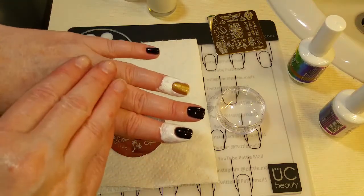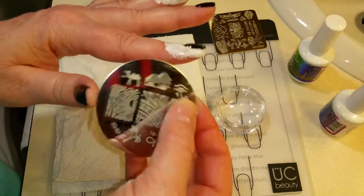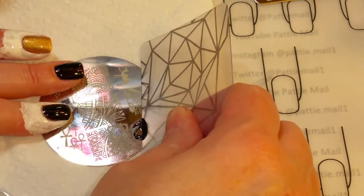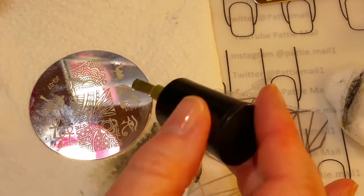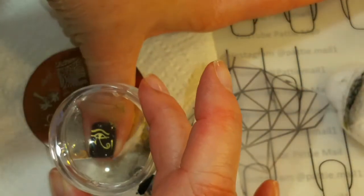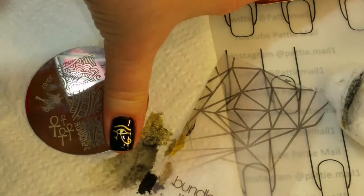I'll get some liquid latex around a couple of these fingers that I'm going to use the hieroglyphics on, but I don't think I'll need it for the other fingers — the images are small enough. So we're going to start with the Eye of Horus. I take a little of the black stamping polish, put it on there, scrape it off, and pick it up with the stamper. Oops — I used the wrong color. So we're going to take the gold stamping polish, put it on the Eye of Horus, give it a good scrape, pick it up — and that looks really good. I'll put it right here on my thumb. That is a beautiful gold; it looks pretty awesome on the black.